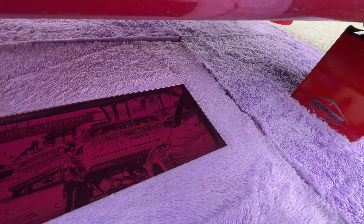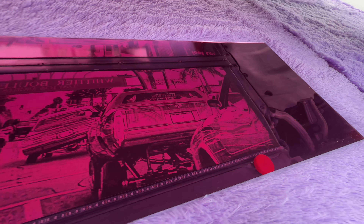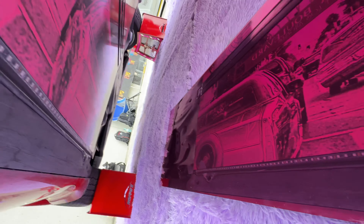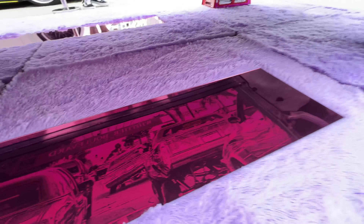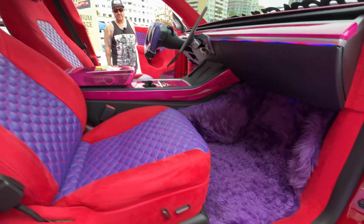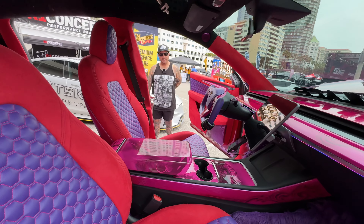Something I didn't notice at first — you have mirrors on the ground. Yes! The mirrors on the ground show a reflection of Whittier Boulevard, which is basically where lowriding started. And there are murals under the car — we're still in progress and will add a lot more detail under the vehicle. I haven't seen this before on a Tesla — first one only.